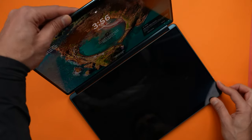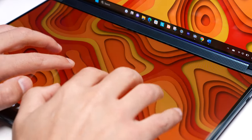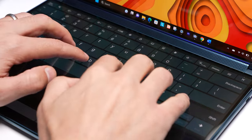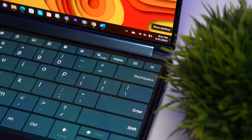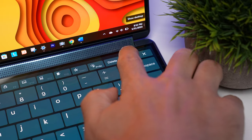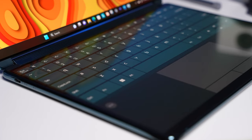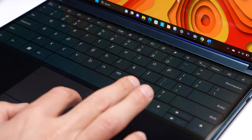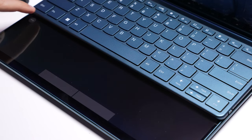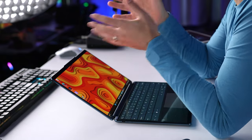If you're just using the Yoga Book 9i on its own, you pop it open, position it like a traditional laptop, and tap the bottom display with eight fingers to bring up a virtual keyboard and trackpad. The keyboard has a full row of function keys and you can control the opacity, vibration level, and whether the keys make sounds. The trackpad has left and right buttons, you can tap to click, and it starts in the center like a traditional trackpad but you can make it full width. I was a little worried about how well it would work, but it's actually very responsive and surprisingly accurate.